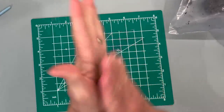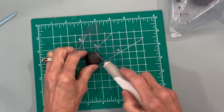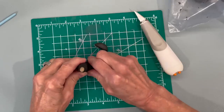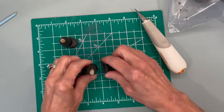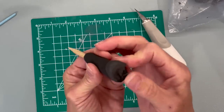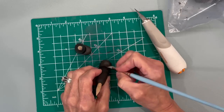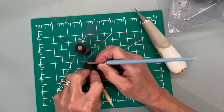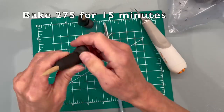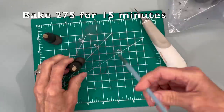To make the toe, roll up about a three-quarter-inch ball, flatten it out, cut a piece off the front and back where it's curved, and push it onto your shoe. Smooth it in so you don't see any lines — use your fingers first, then come back in with a little brush. Spend some time on this — you can get it pretty smooth. After all four toes are done, bake again at 275 degrees for 15 minutes.